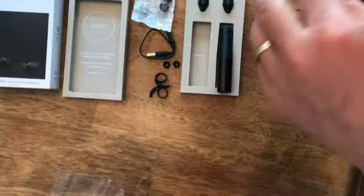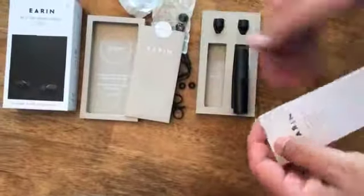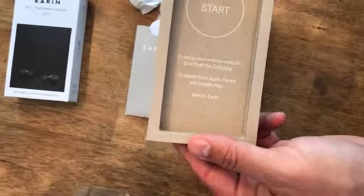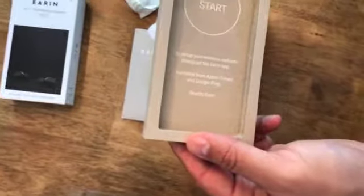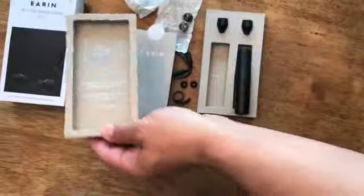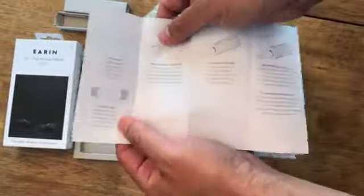And what else have we got in here? Probably just some instructions. It says to start, to set up your wireless earbuds, download the Ear-in app. So we've got to download the app before we can use these. And here's how they go in for the charging case.